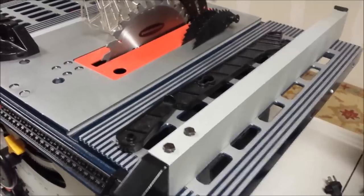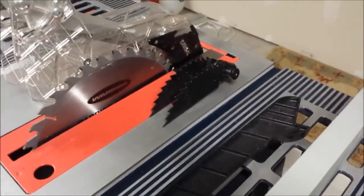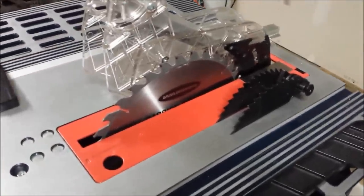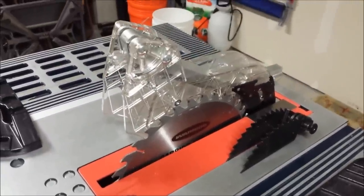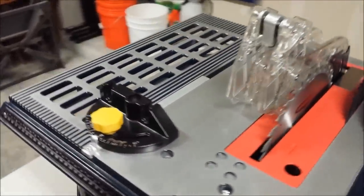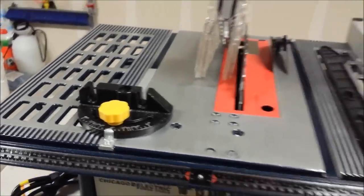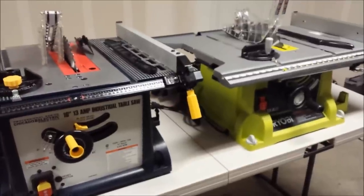The Harbor Freight does come with a fence, a push stick, anti-kickback paws, and a riving knife. I think this is a 30-tooth carbide blade that comes with it. It does come with a safety blade cover and a miter gauge. I found this miter gauge to be a little bit more sloppy than the one that comes with the Ryobi.